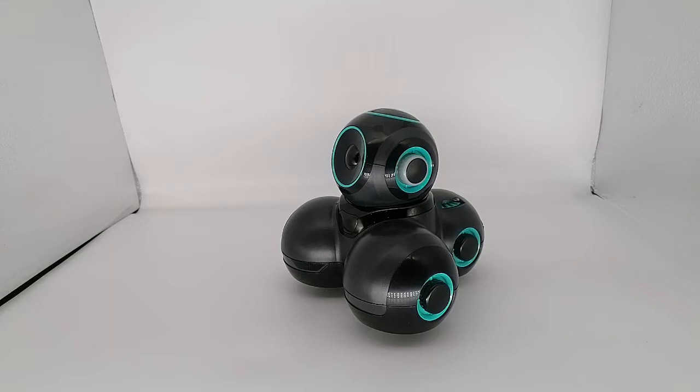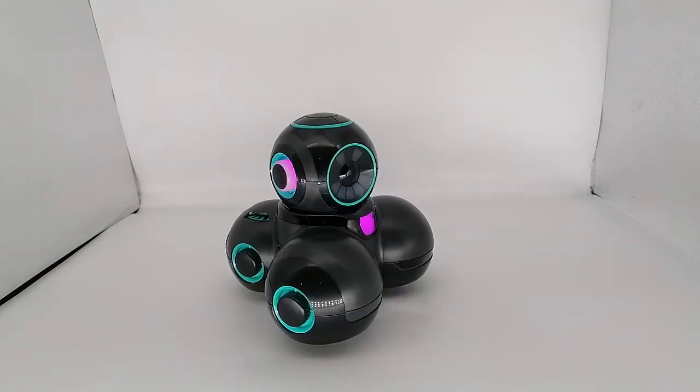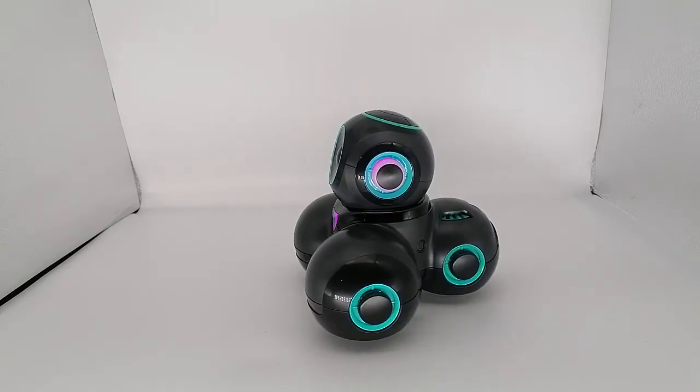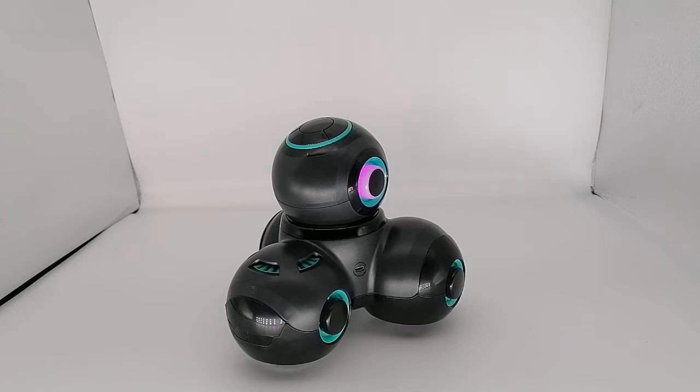Cue has microphones to interact with the owner or with the person. He has three proximity sensors and a few other sensors for controlling speed and contact, all this kind of stuff. And he has one thing for sure — he has an attitude. So you can choose between four different avatars, and all the avatars have different characteristics, different attitudes, different ways to communicate, depending on the person.